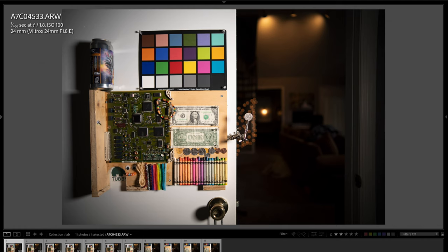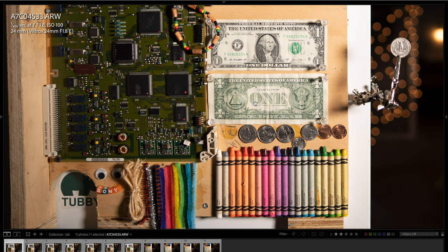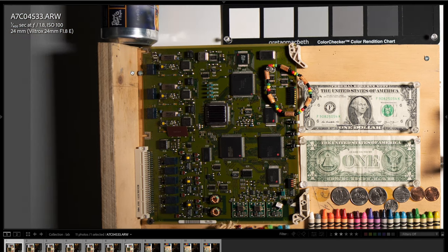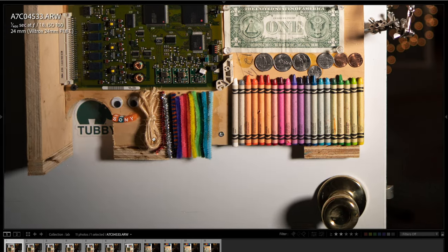Here we are in the lab. Up on the top left is the EXIF data so you can see the aperture, ISO, and so forth. I was shooting in raw quality. You can see the colors and contrast look very, very good on this lens. In addition, the sharpness is exceptionally good as well — even at f1.8, even in the corner areas. You can see in the corner of the circuit board the sharpness is very good.